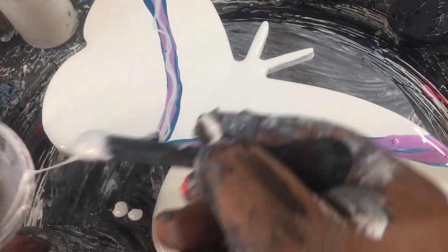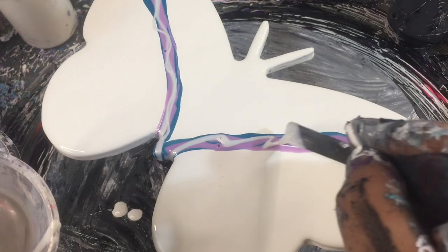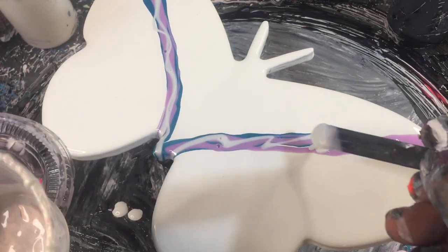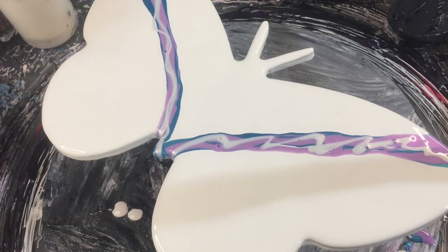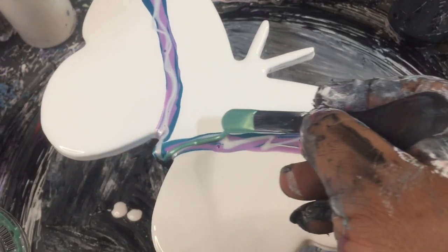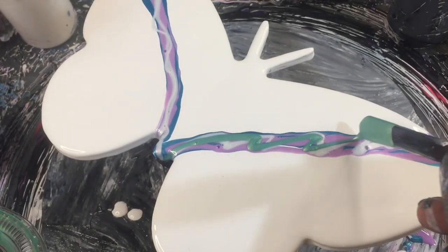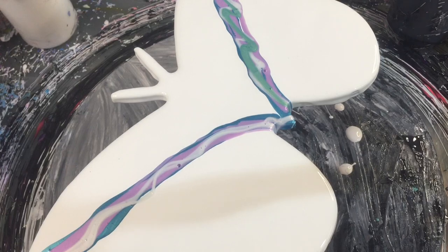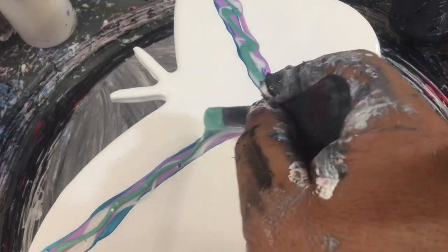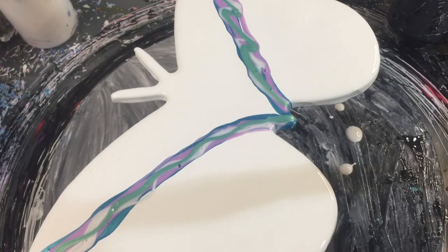Comet is an interference color, so it changes colors when you tilt it in the light - really cool little trippy effect. We'll lay some of that down. This one here is a custom green that has an interference yellow through it. Totally not a fan of green but I don't mind that color.